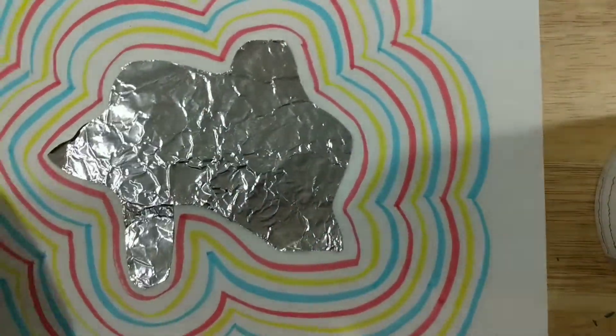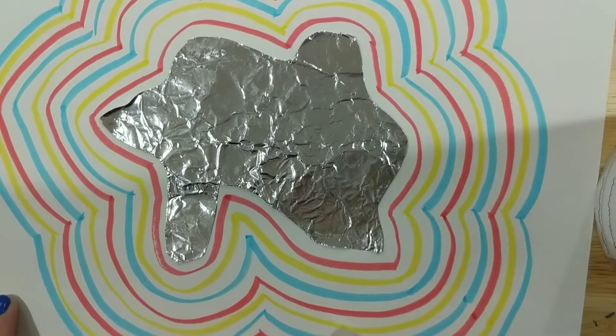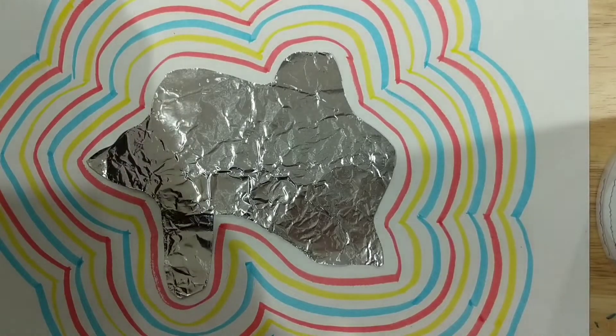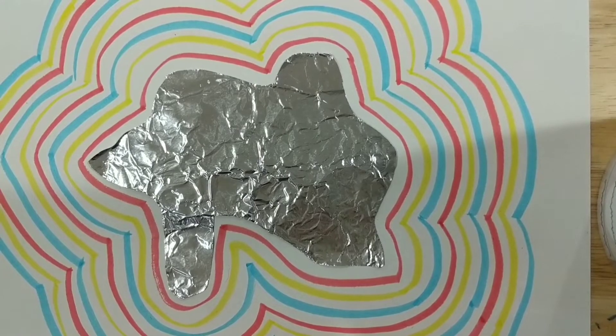And there you have it. I would need a couple more rows of red, yellow, and blue there, and then also on the other side as well. But there you go — and that's it! I'd love to see your pictures. You can post them on Facebook or send them to me through email, parents. I'd love to see what your kiddos have done.